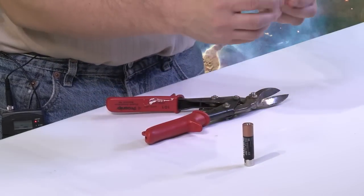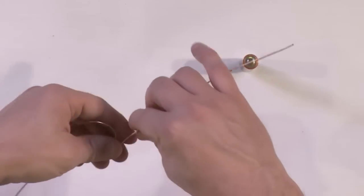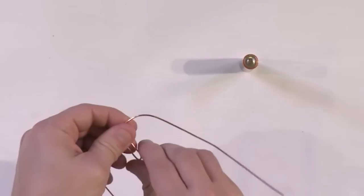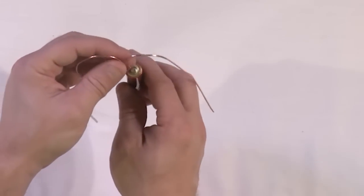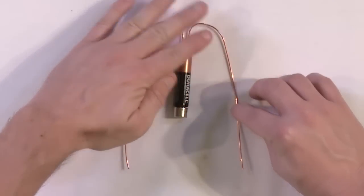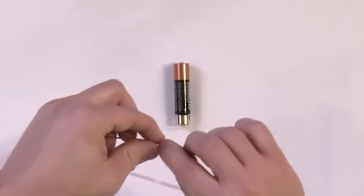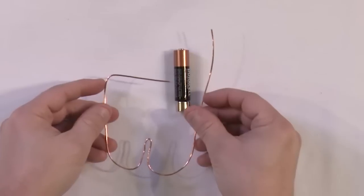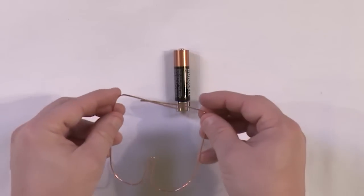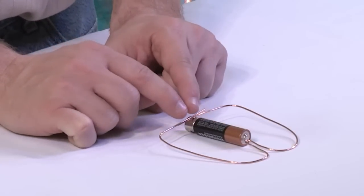You want to basically make a little point, then once you get it into a point, make almost like a golden arches shape out of it — turn it upside down and bend it. You want it to balance on top of the battery. Mark where the magnet is at the bottom, and bend those ends in on both sides so they criss-cross right on top of the magnet. Basically you're making a circuit where electricity can flow out of the battery and down through the magnet, completing a circuit.